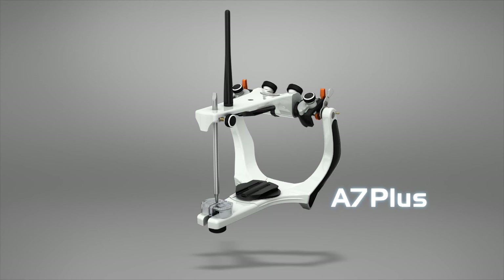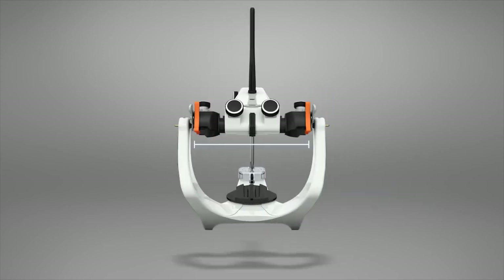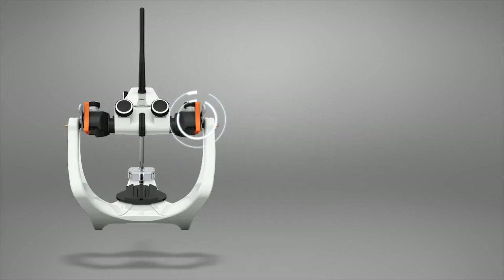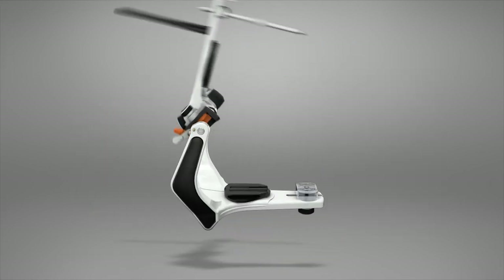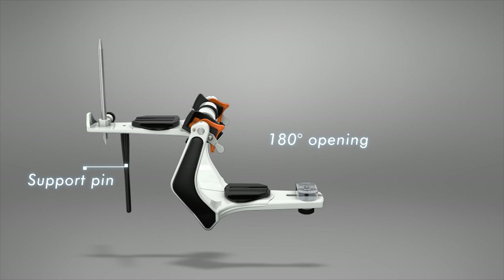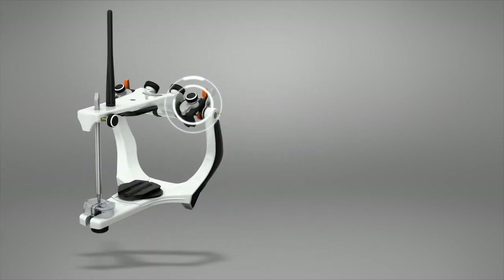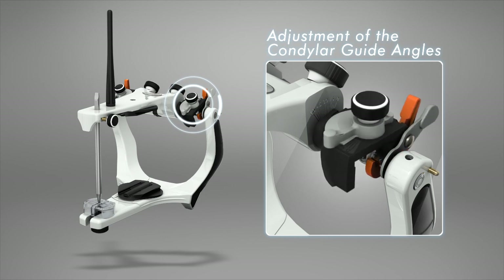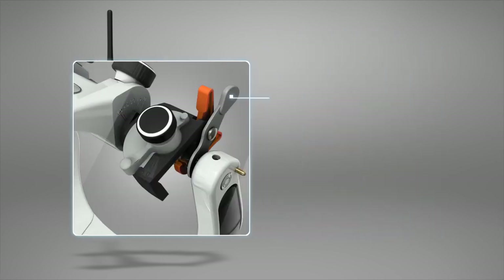A7 Plus Articulator. The A7 Plus Articulator has a single and fixed intercondylar distance of 110mm. It is provided with a central lock for alignment of the frames, and allows 180 degrees of opening with a support pin for open position. It allows adjustment of the condylar guides and Bennett angles, and its movement stabilizer system has a silicon connection.